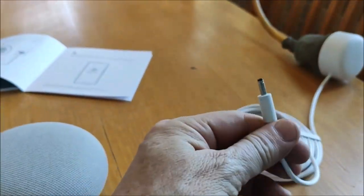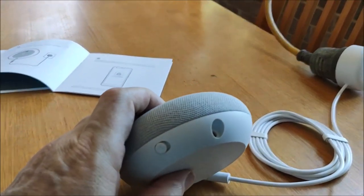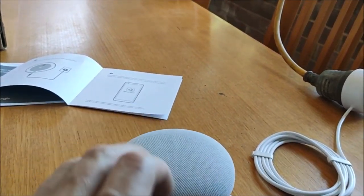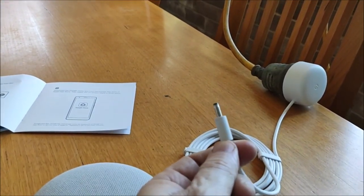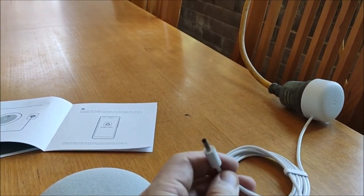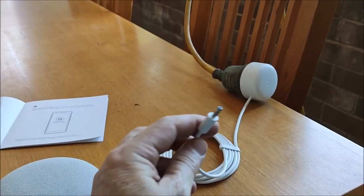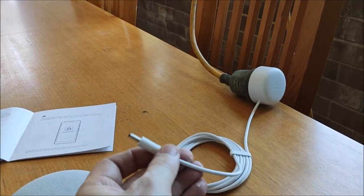I'd be surprised that it uses some sort of small barrel jack for charging, not a USB-C type connector, which is a little bit surprising. I really don't know why they would go with this choice — something that's sort of non-standard with your phone and it's just a totally different charger. Maybe it's something to do with the voltage requirements. If you know why Google does this, maybe you could say something in the comments.